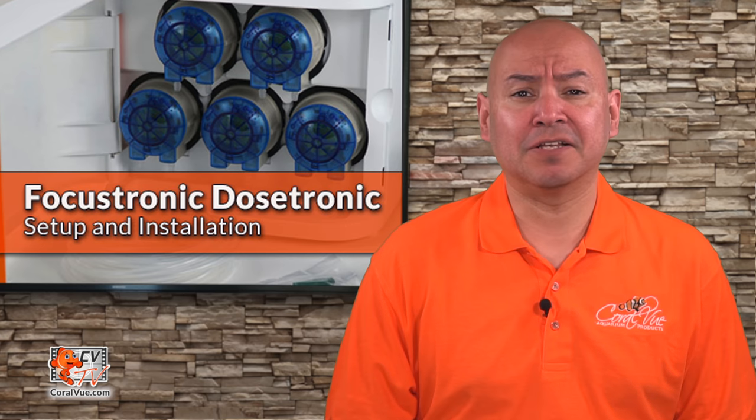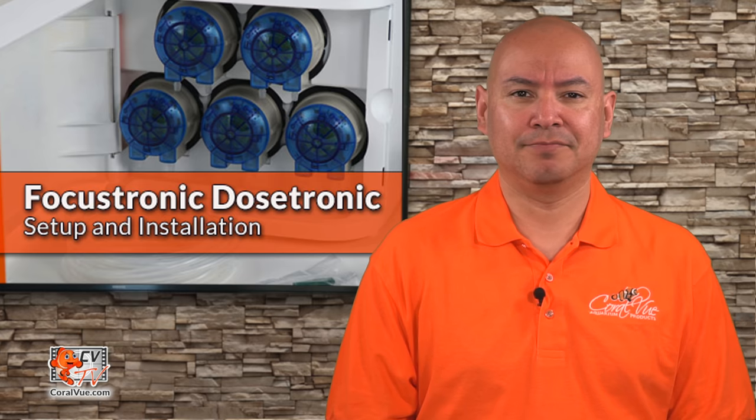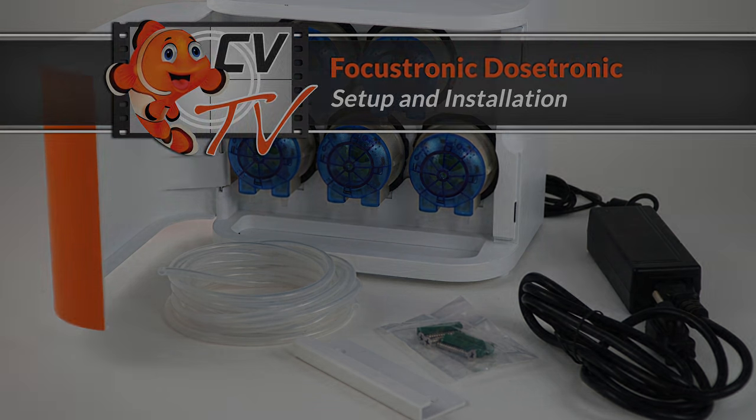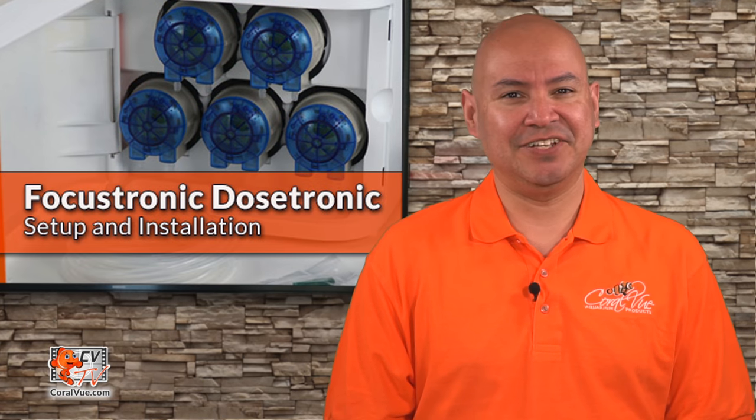Today on CVTV we are going over the setup and installation of the Dostronic Smart Dozer by Focustronic. Hello, this is Carlos and welcome to another episode of CVTV.